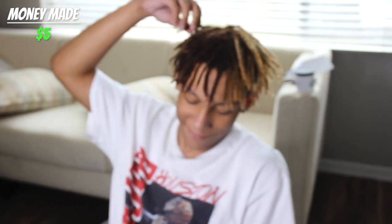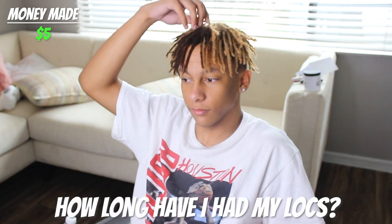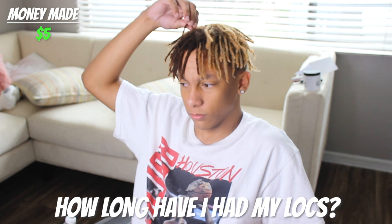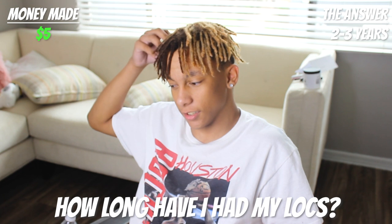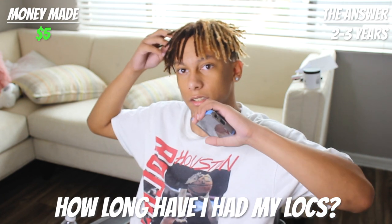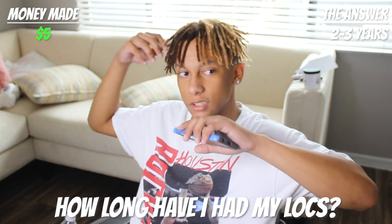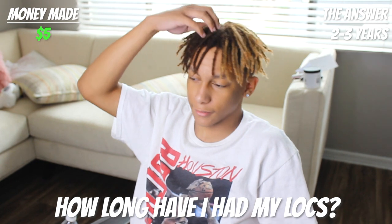Another opportunity to win $5 — how long have I had my dreadlocks? How long has Activeverse had dreads? He guesses two to three years. Two years to three years? Okay, you got it! Another five dollars — that's $10 total.